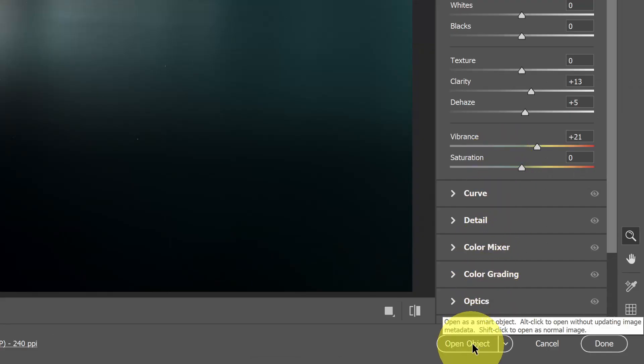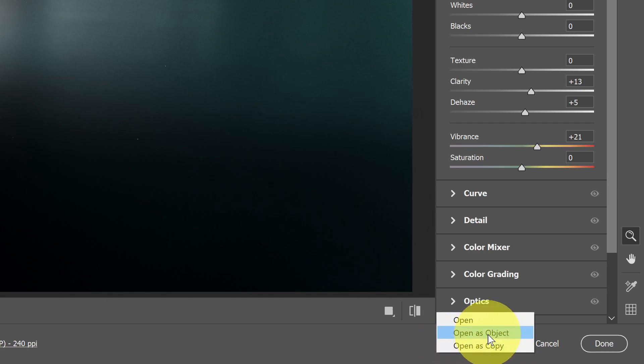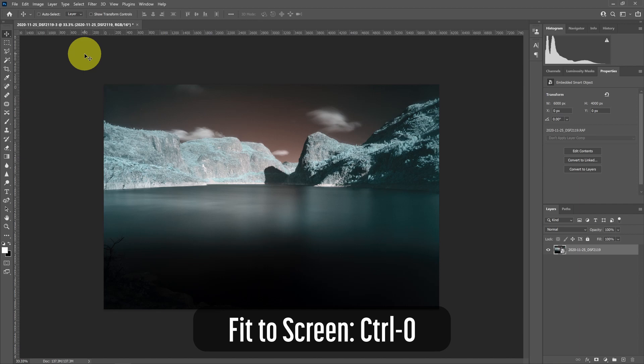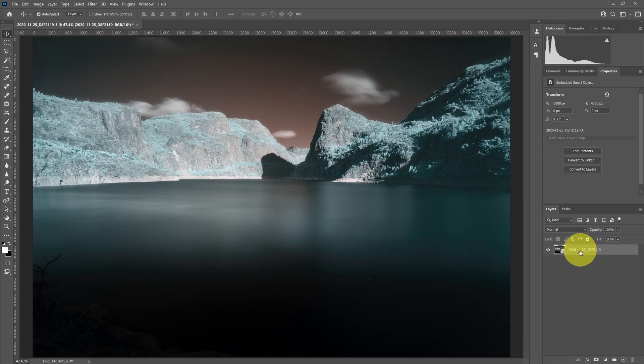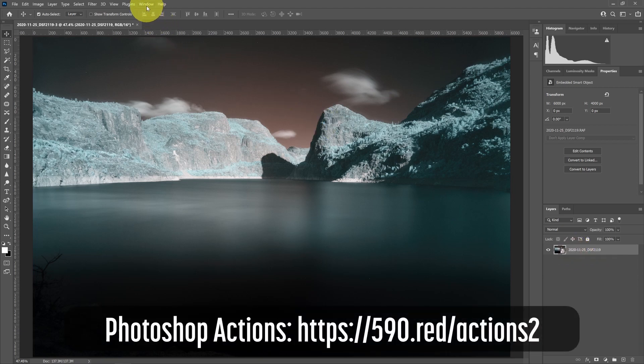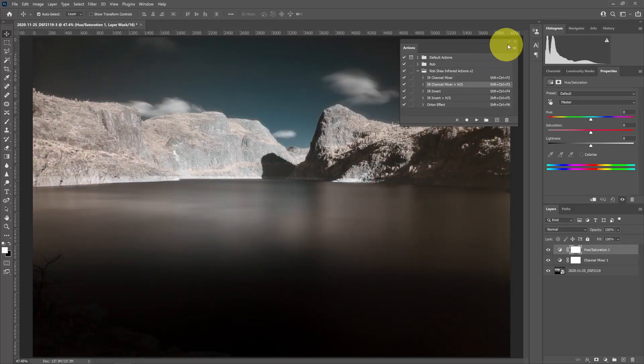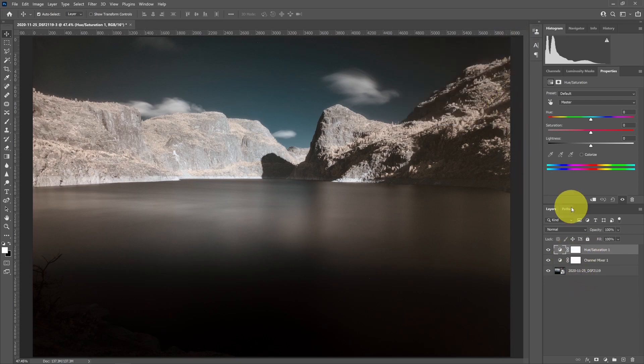Now I want to open the image in Photoshop. Make sure to select Open as Object, which preserves the layer as raw and allows you to return to Camera Raw for further changes. Once open, I'll go to Window > Actions and use my version 2 infrared actions — specifically the channel mixer plus hue saturation layer. You can download these actions from my website and install them into Photoshop to simplify infrared editing. I'll select the action and hit play to swap the colors.